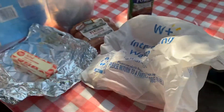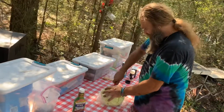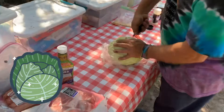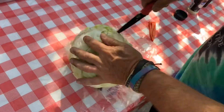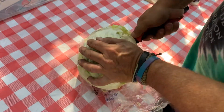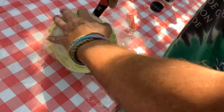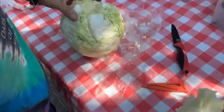Alright, first thing you do is take some cabbage. I got a little trick I'm gonna show you that I came up with myself. The first thing you want to do is cut out the core of this enough that you can stick a stick of butter down in there. Really get it out — there we go.